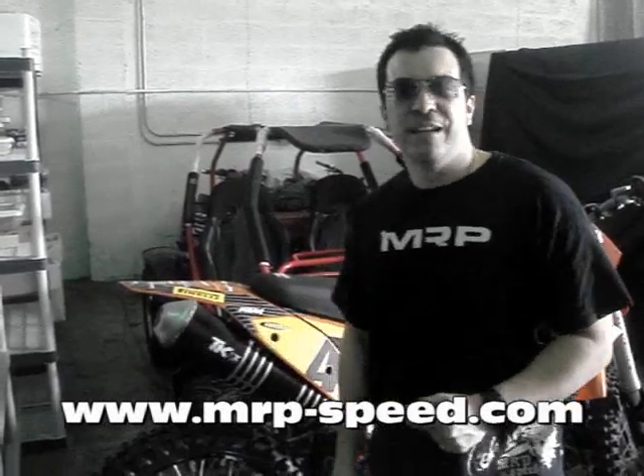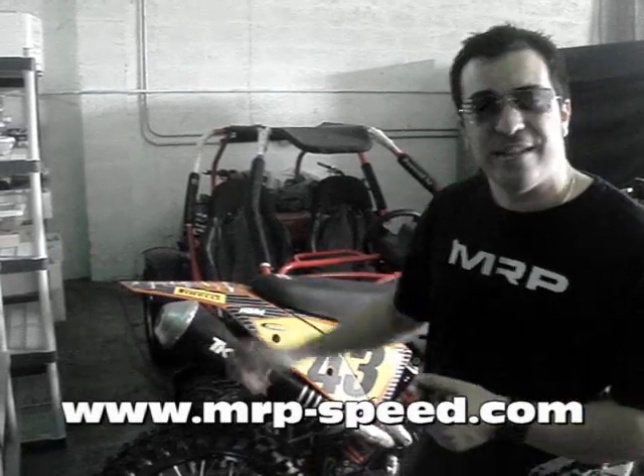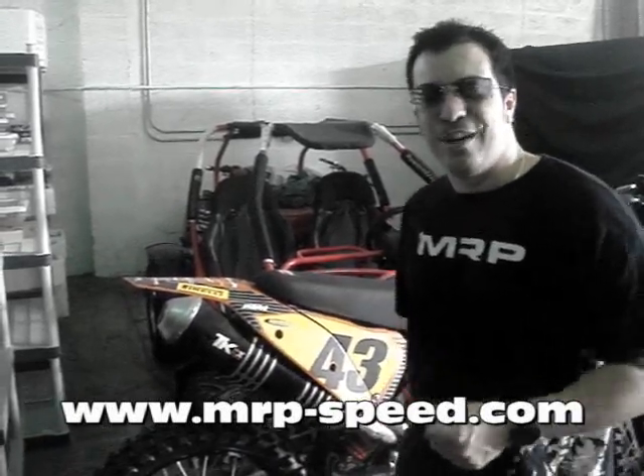This joint venture is going to allow us to get you, the dealer, and you, the consumer in America, some of the best exhausts from Europe. So stay tuned to MRP and you'll see more about these Turbo Kit exhausts in the future. Have a great day.